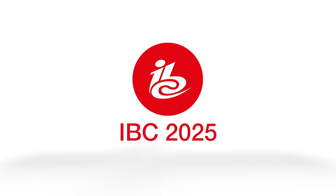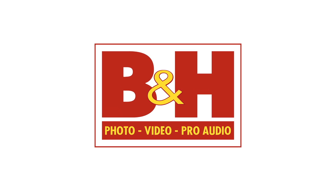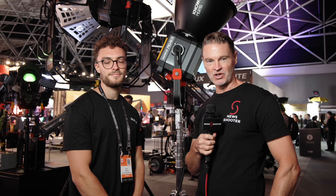New Shooter coverage of IBC 2025 is sponsored by B&H. It's Matt here for NewShooter.com at IBC 2025, and I'm with David from Godox.